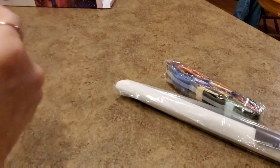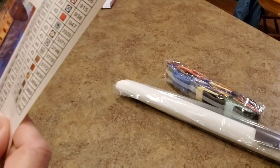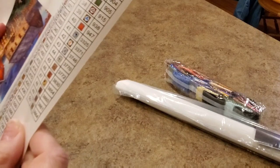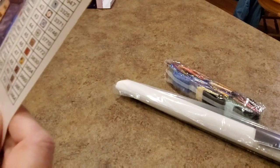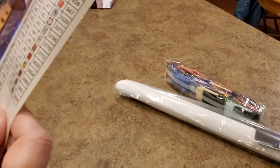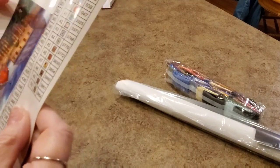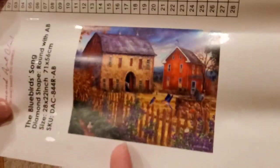Oh you guys, it's so pretty! It's got 50 colors — 50 colors! And it has two ABs. I'm going to add some more ABs to this. This is probably going to be done fairly soon. It is 71 by 56 centimeters, which makes it 28 by 22 inches. It's called the Bluebird Song.